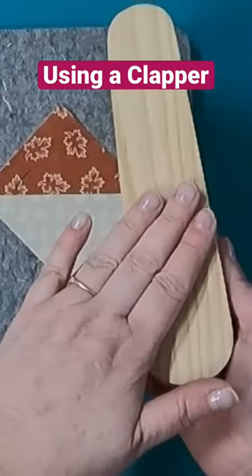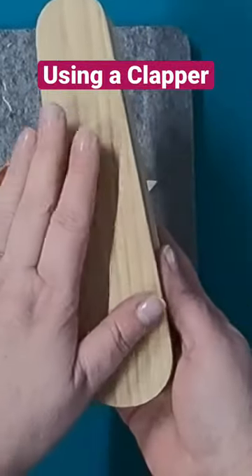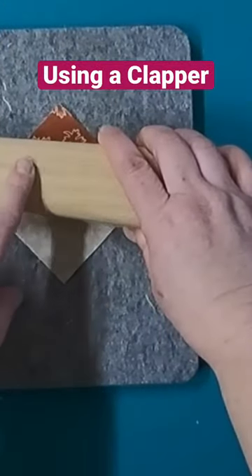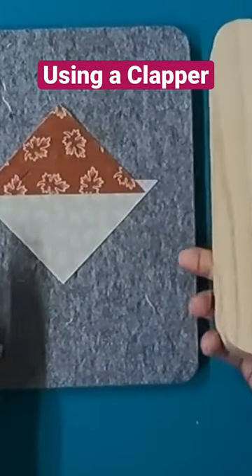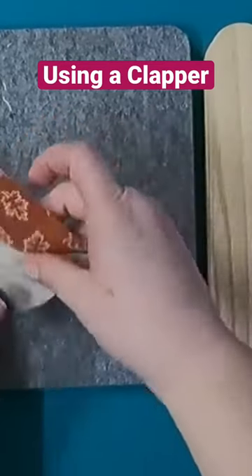Either way, what I have learned to do is: when I'm done heating it, when I'm done putting it on the seam, I flip it over — because this is a little warm and I want this to cool off for the next one.